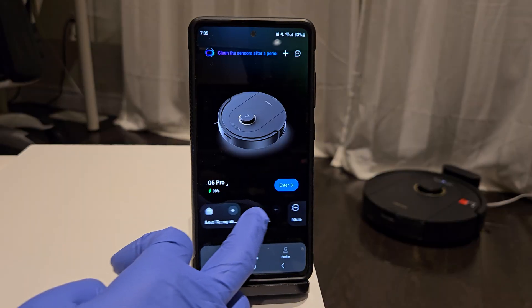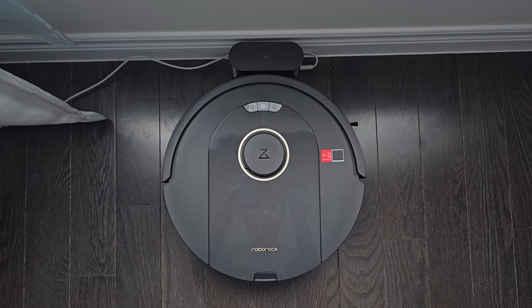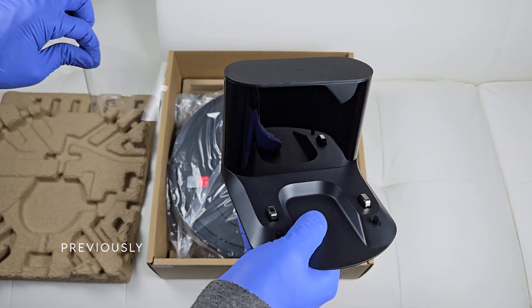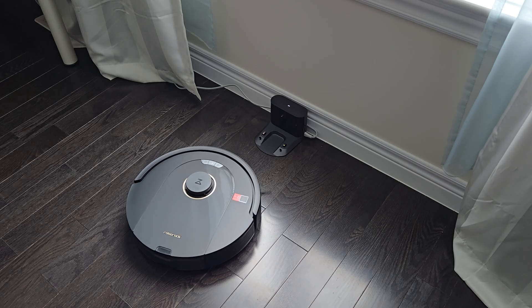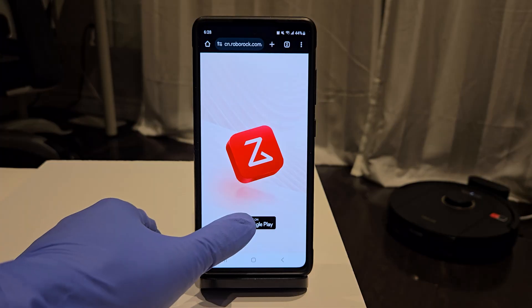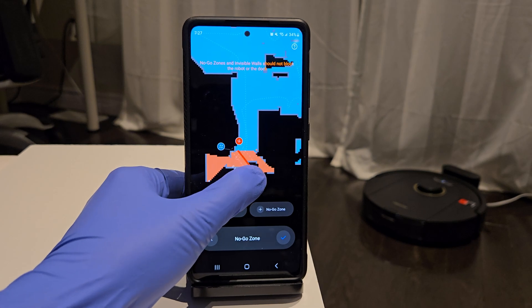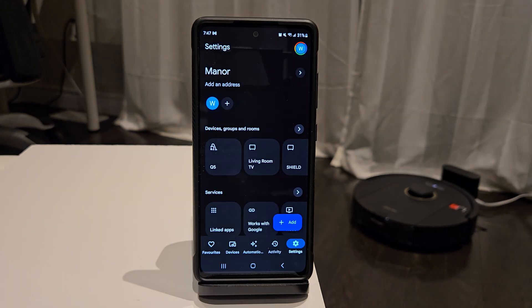Hey guys, welcome back to the second part of my Roborock Q5 Pro robot vacuum review. In the last episode, I went through the unboxing and setup of the Q5 Pro. If you haven't checked that out, make sure you watch that video first before watching this one. Here I'll show you the basic use of the Roborock Android app and how to connect it to your Google Home for easy voice commands. So let's get into it.